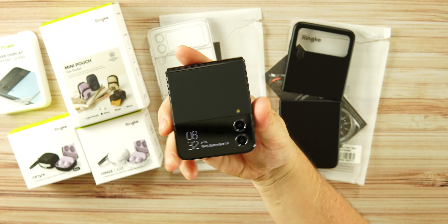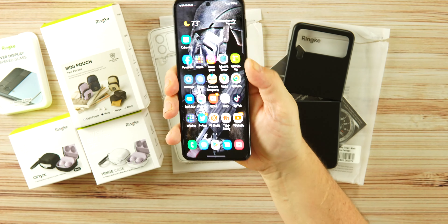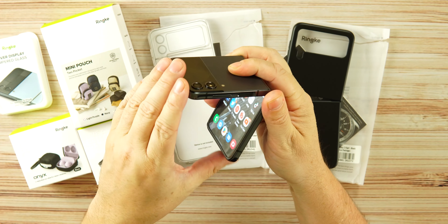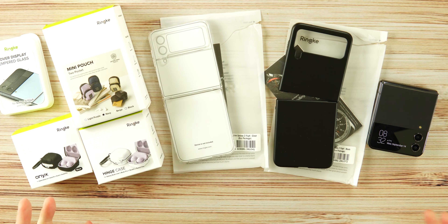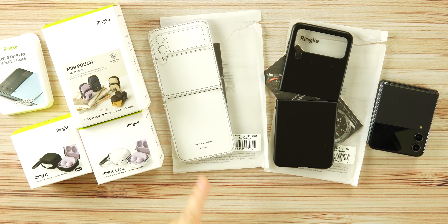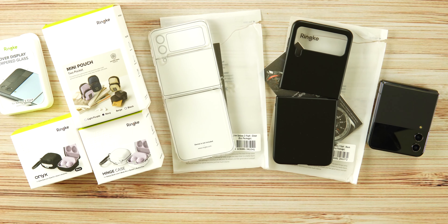Folding phones are here to stay — they're fun and cool, but it can be difficult to find a good case for these devices. We have two cases from Rinky for the Z Flip 4. These are both the slim cases in the eco package: the clear one and the matte black. The matte black is the one I've been using as my daily case for the past week. They also sent accessories. Each case is priced at $22.99, and there are two more colors available.